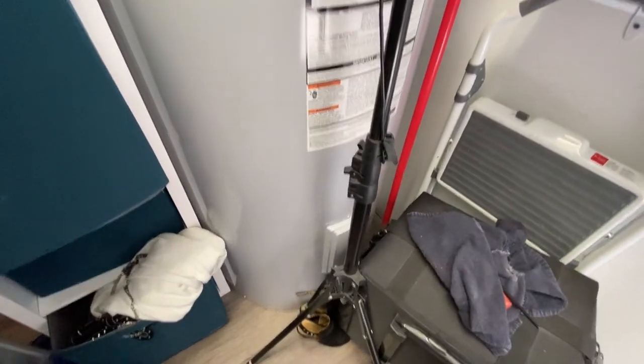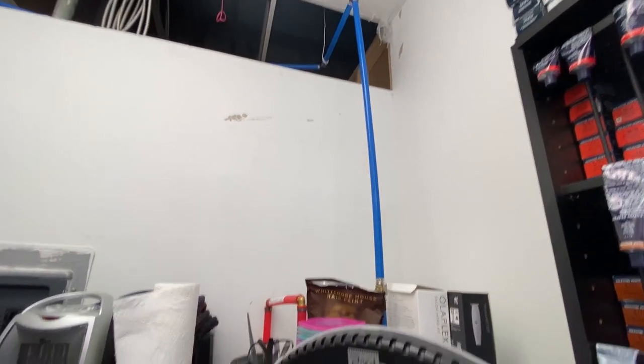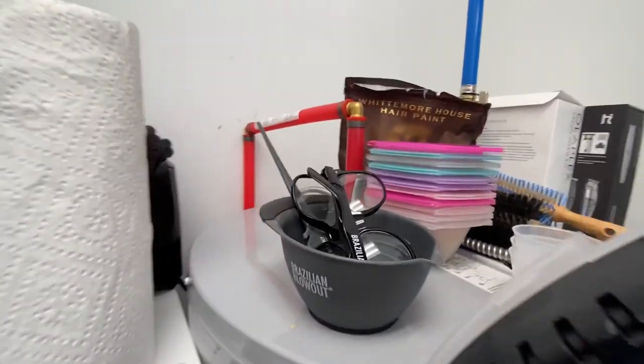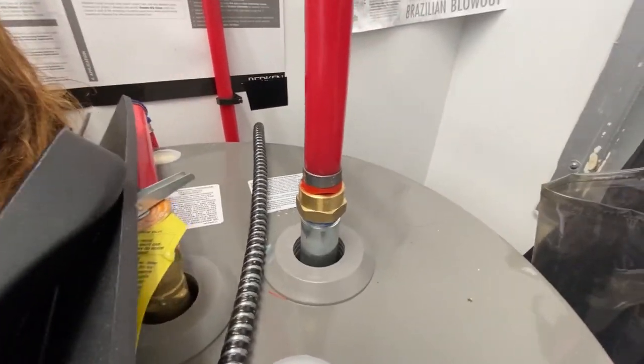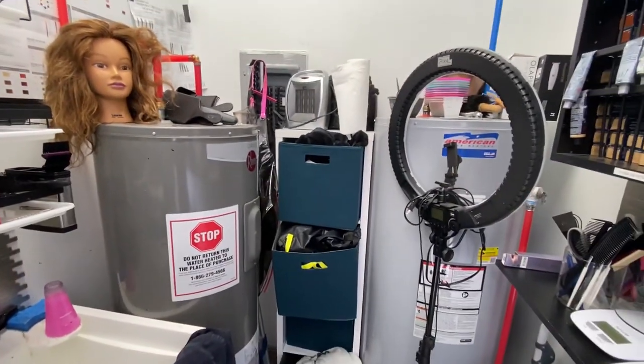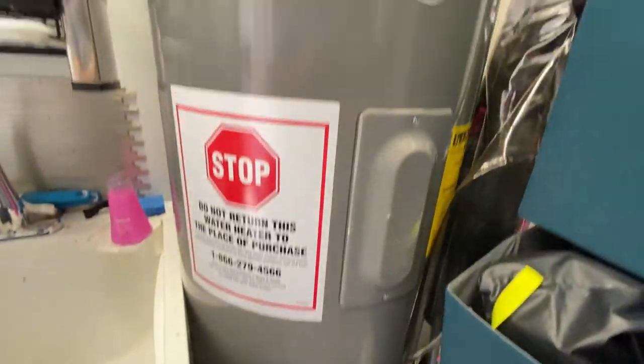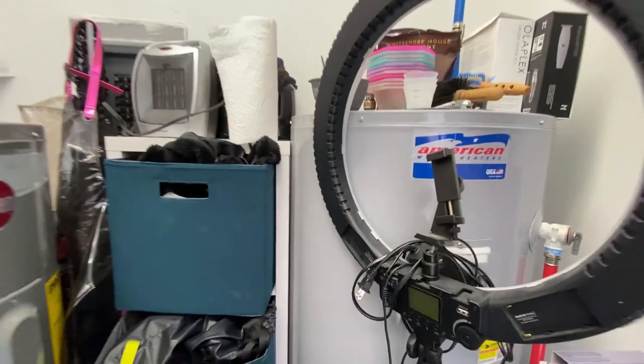So this is the original water heater — a 4500-watt, 80-gallon. It wasn't keeping up. We did not re-pipe this in because they did a really poor job piping it originally. We took the hot output of this water heater and it goes down, around, and back up as an inlet into this water heater. Then we have an output here that feeds the whole salon. So together they are hooked in series. This is a 60-gallon, another 4500-watt. And that solved the problem.